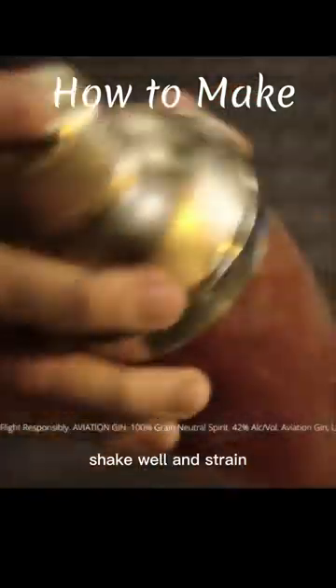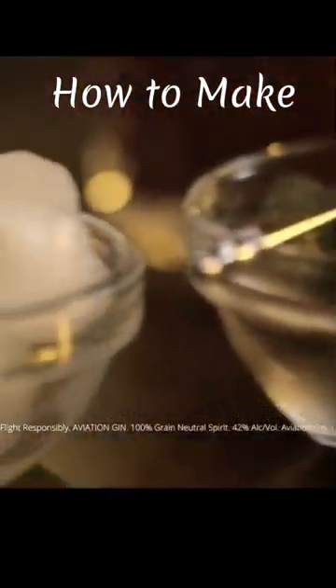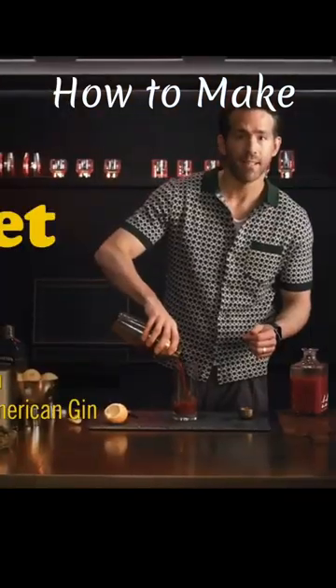Shake well and strain. With a garnish, a pickle and an onion. And there you have it, the gin riblet.